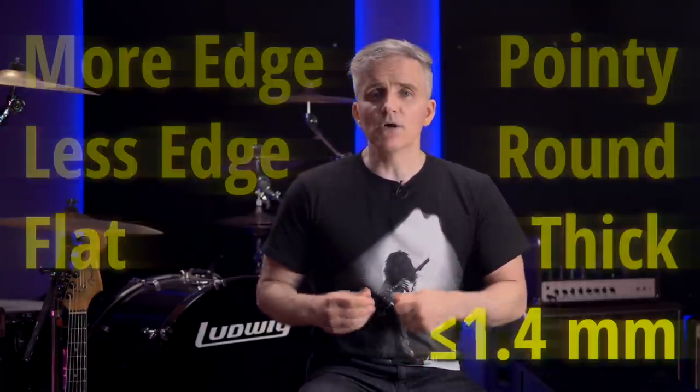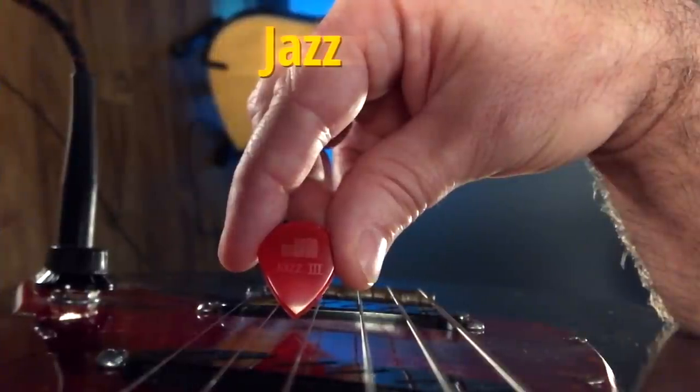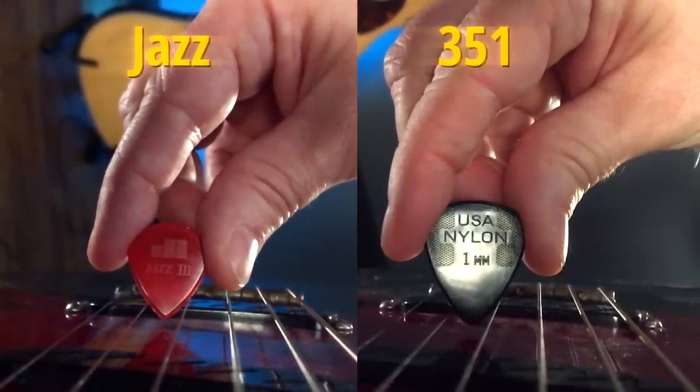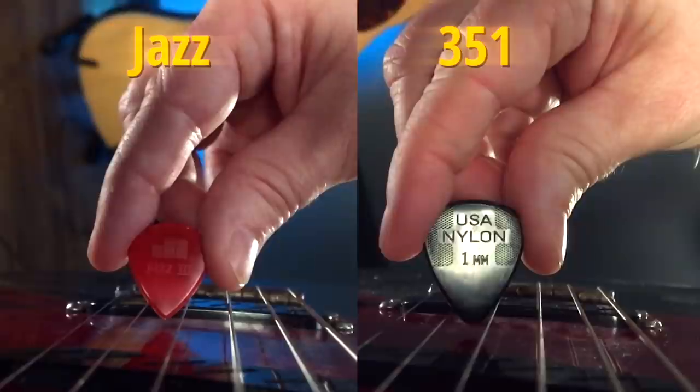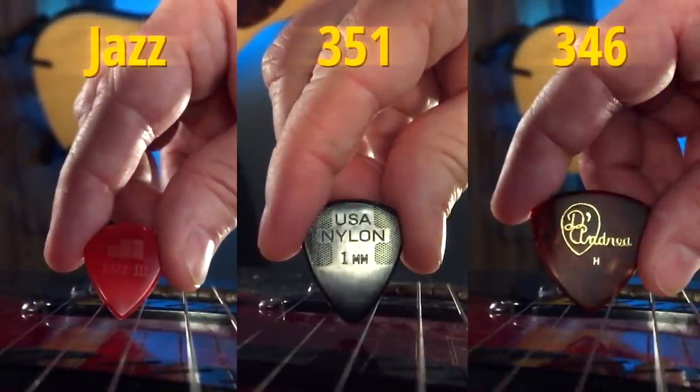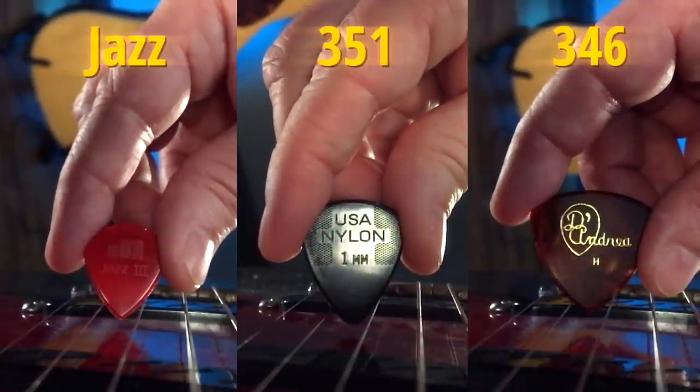But what if you're just starting out and you don't know what your technique is going to look like yet? Here's a simple recommendation: get all of them. Get a pointy pick with a Jazz III style point, get a rounder point pick with that classic 351 shape, somewhere in that medium to heavy gauge range, and grab that 346 shape point just in case you get a bluegrass craving. With all three of these tools, you'll have everything you need to play any technique you want to learn.